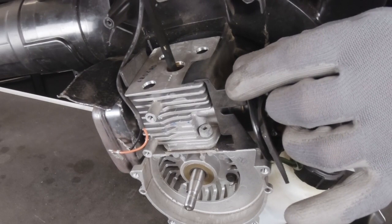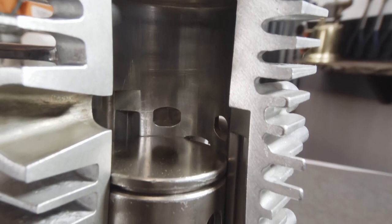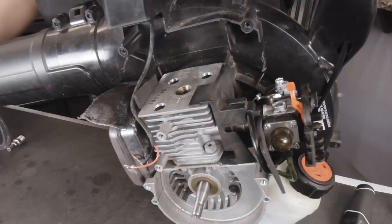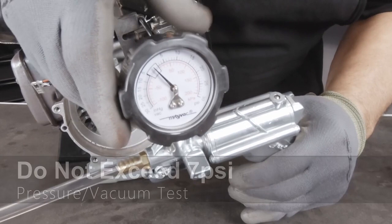We want to set the piston at BDC, or bottom dead center. Using the eraser end of a pencil, we're going to stick it in the spark plug hole and turn the crankshaft until the piston is at bottom dead center. That's going to open up the ports to give us access to the bottom of the engine. Then we're going to install our spark plug adapter and connect our pressure tester, and we're going to start off pressure testing.